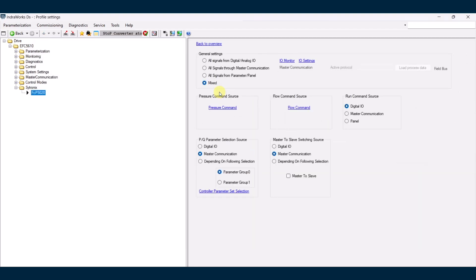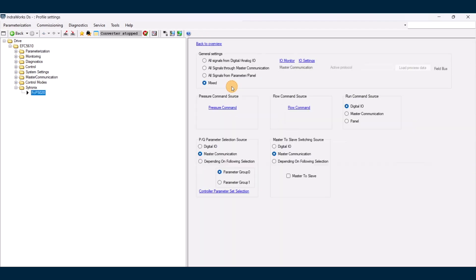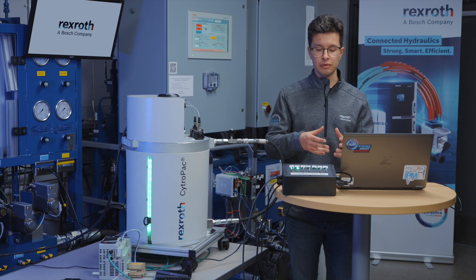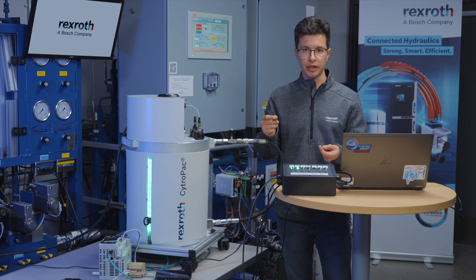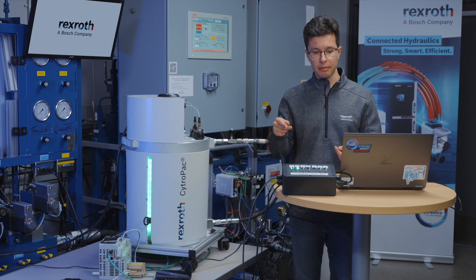Back to overview, then communication input. Next we're going to go to flow command source — we're also going to set this as a fixed value, and in this case we're only going to do 1000 RPM. Back to overview. Finally, for this demonstration, we're going to enable the CitroPak via 24-volt I/O. When I give it a 24-volt enable input, it's going to turn on the CitroPak to spin at a fixed flow up to the 20 bar pressure set point, then spin at the minimum RPM to maintain that pressure.